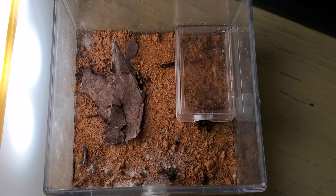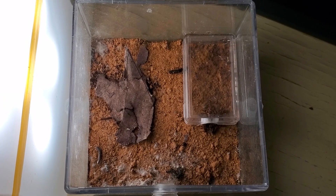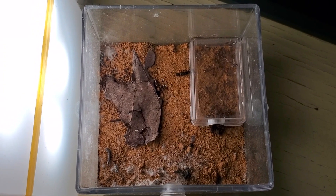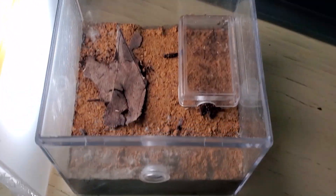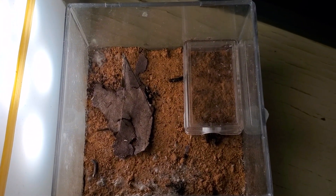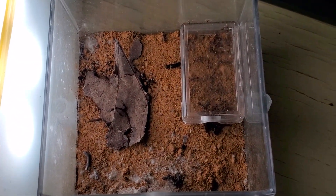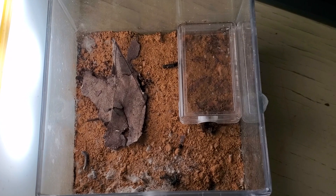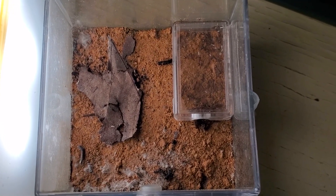I'll zoom in closer later on. So basically this is their enclosure — an acrylic closed box with some substrate and some plaster on the bottom, and some hydration chambers to humidify the plaster and then the soil.